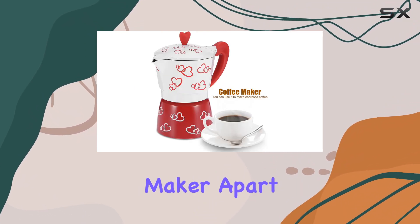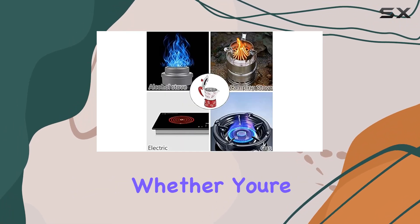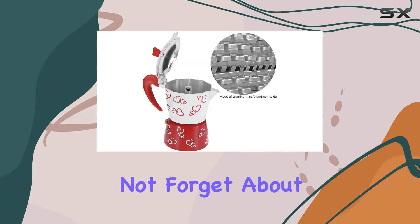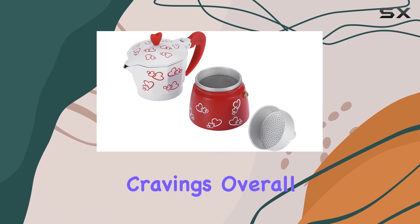But what really sets this espresso maker apart is its portability. Made from lightweight materials, it's perfect for on-the-go brewing. Whether you're traveling for work or pleasure, you can always enjoy a delicious cup of coffee wherever you are. And let's not forget about capacity — with options for 3 or 6 cups, you can brew just the right amount to satisfy your caffeine cravings.